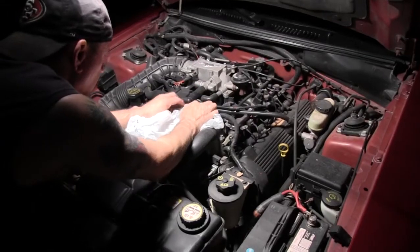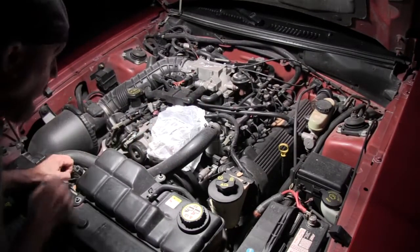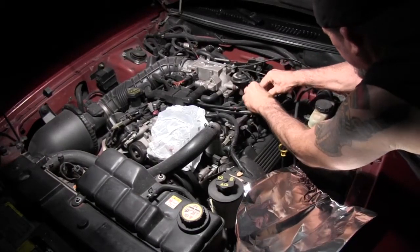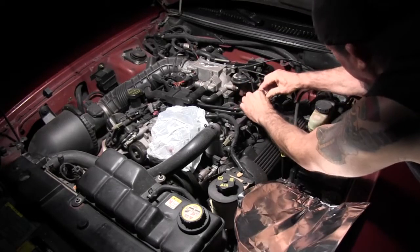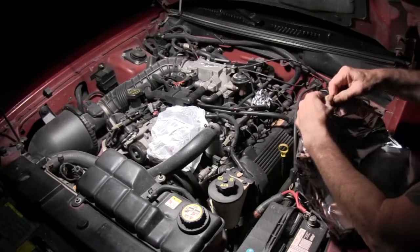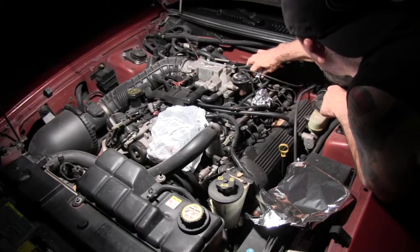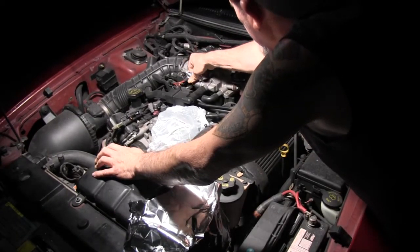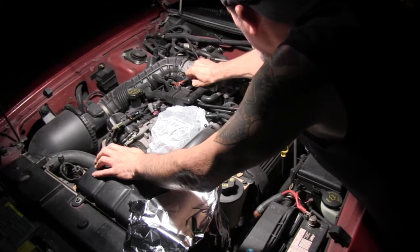Let's start by taking an old grocery bag and covering the alternator to keep water out of there. I'm also going to put aluminum foil on any electrical connections that look like water could go down into the terminals. I like using aluminum foil because it just kind of forms around the electrical connection and helps keep the water out.